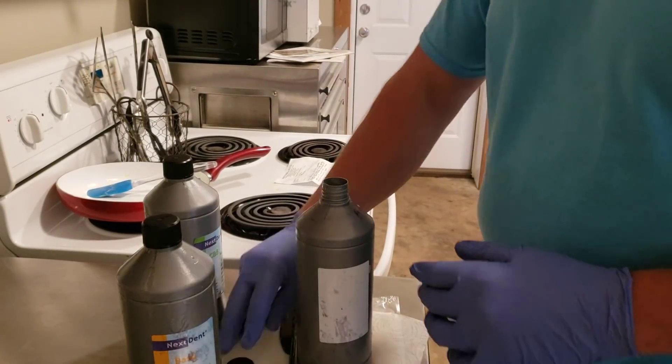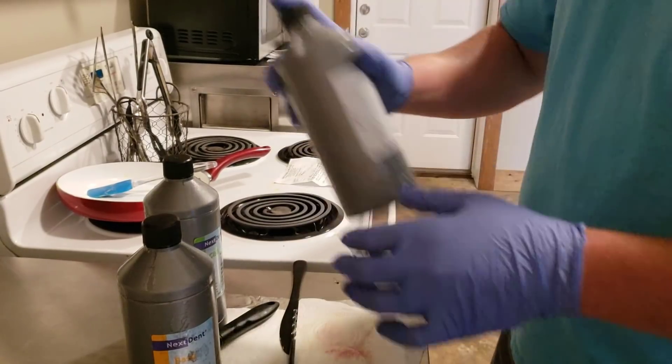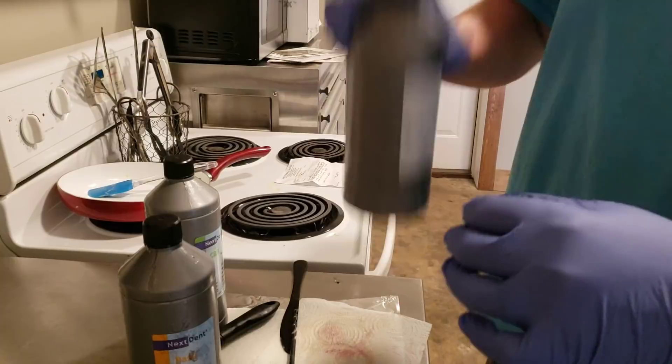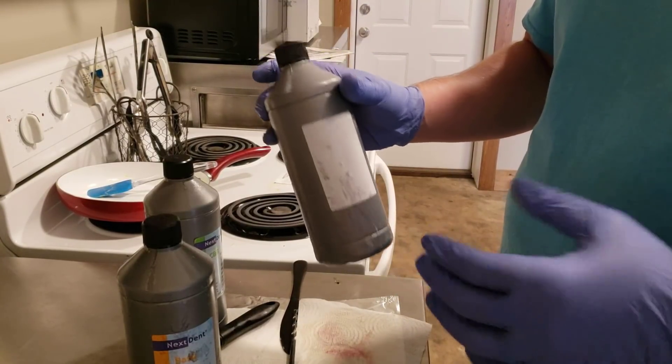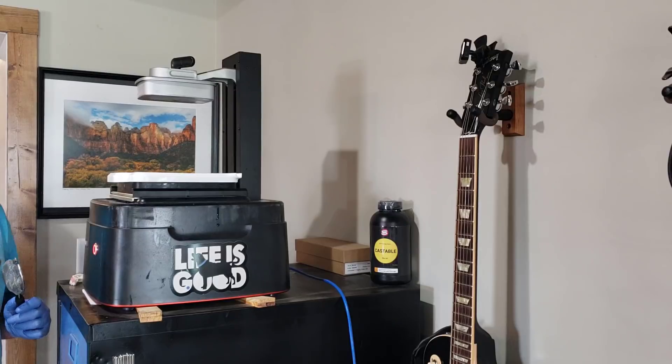I'd already done this prior to doing the video and done some shaking, but once you've stirred it off, shake it really well, and then you should be ready to go ahead and pour this into the printer and get it ready to print. So you've got your material all shaken up, and now you're ready to pour it into the tank to begin printing.